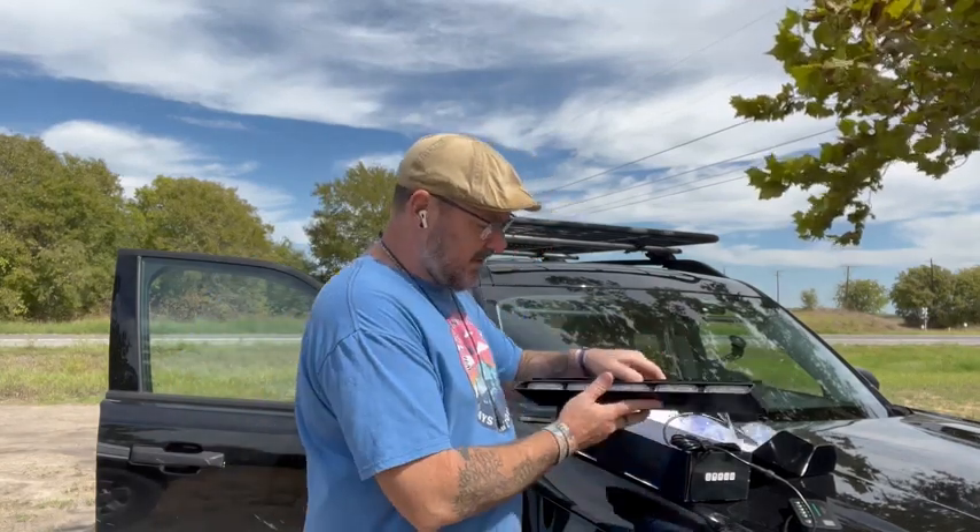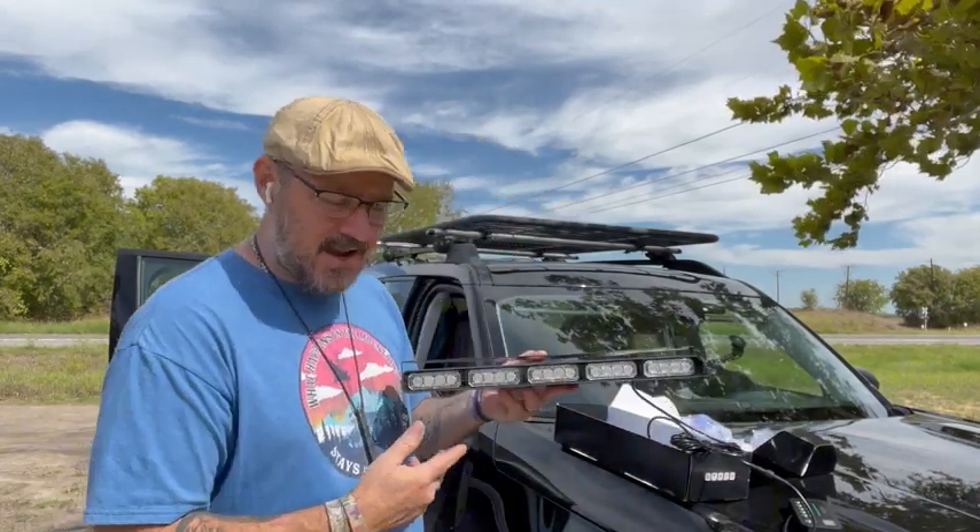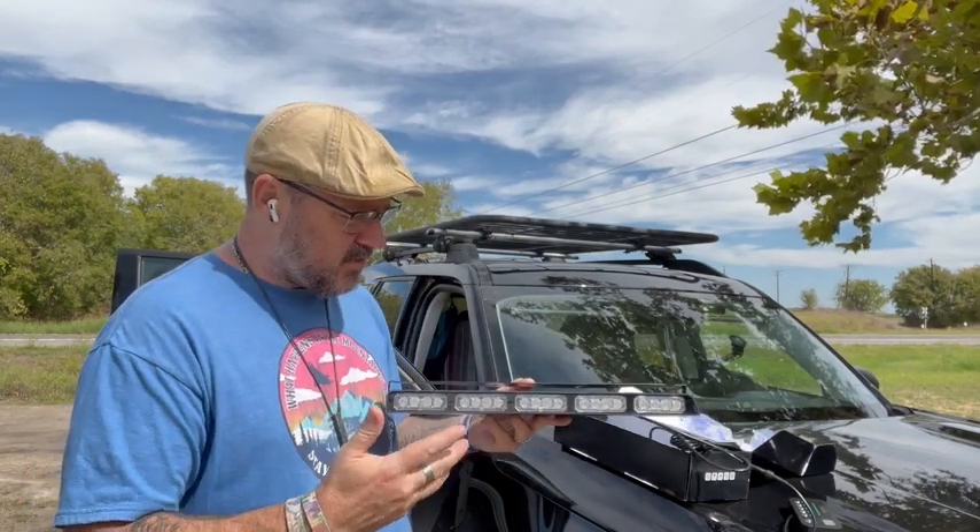Hey guys, check this out. We have these sent to us to review and test out. These are emergency style lights that you can actually put in your vehicle.